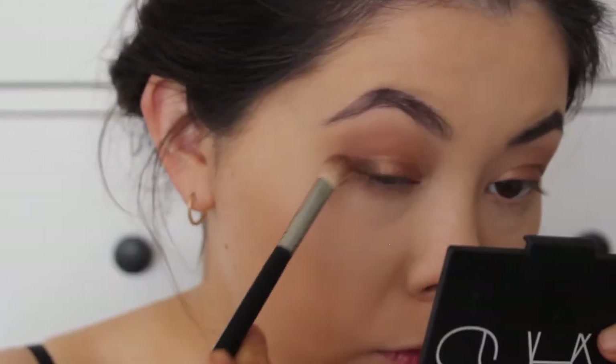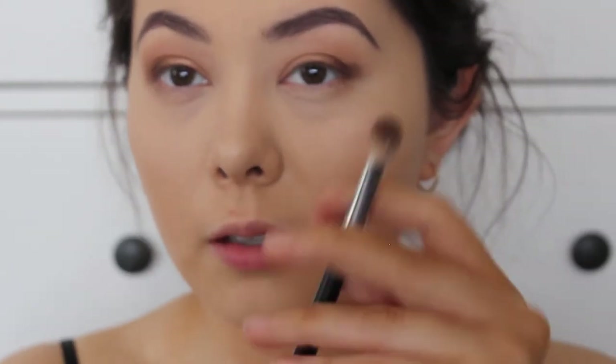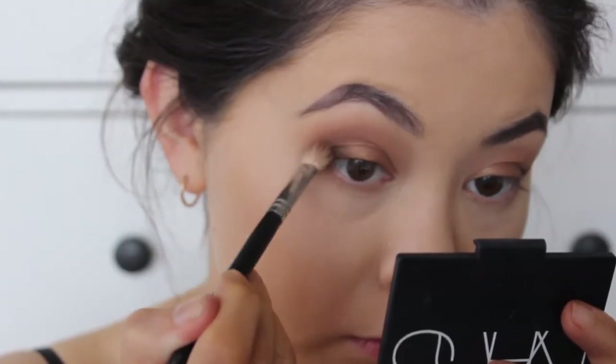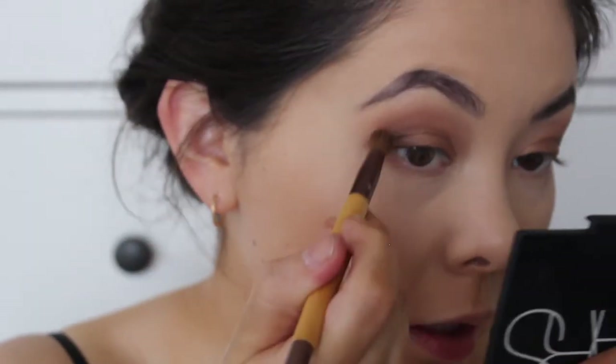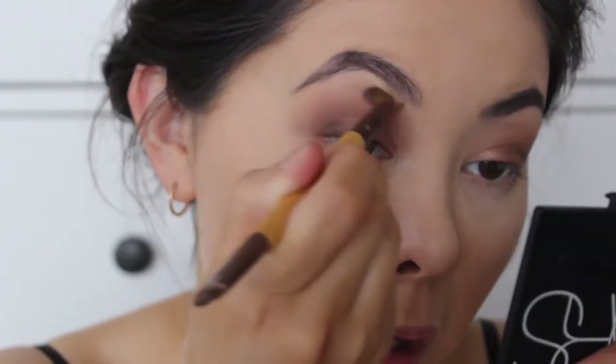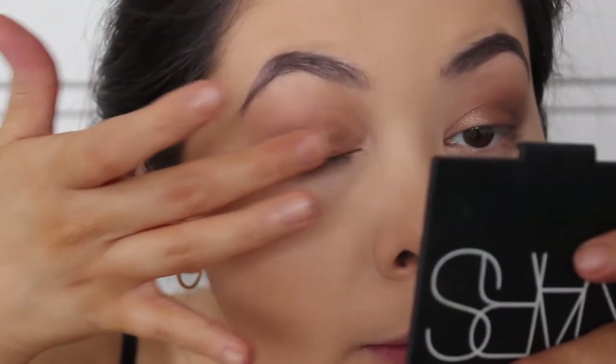I'm going to use Ground Brown from MAC. I'm just going to get a little bit on my fluffy brush, place down the color on both sides, and then just dust off whatever's on my brush. I'm not a makeup artist — I literally just do this for fun. I'm going to add a little bit of Wedge on my brush just to help me blend, and now I'm going to start blending. Then I'll take a clean blending brush from Eco Tools and just soften this edge to make it look less noticeable.